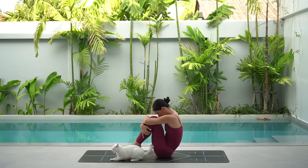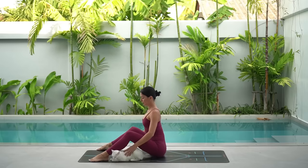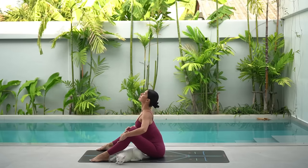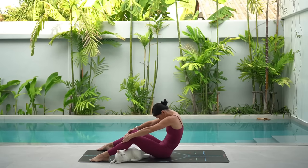Then carefully lift your chest and walk your feet out a little bit and open them to the width of the mat. Lightly hold on to the top of your shins and inhale, roll your shoulders back, shine your chest forward. Then exhale, round your spine and gaze towards your navel.